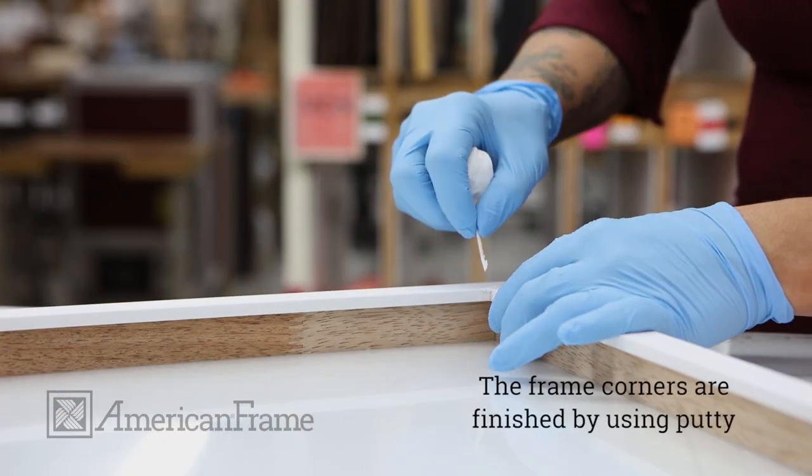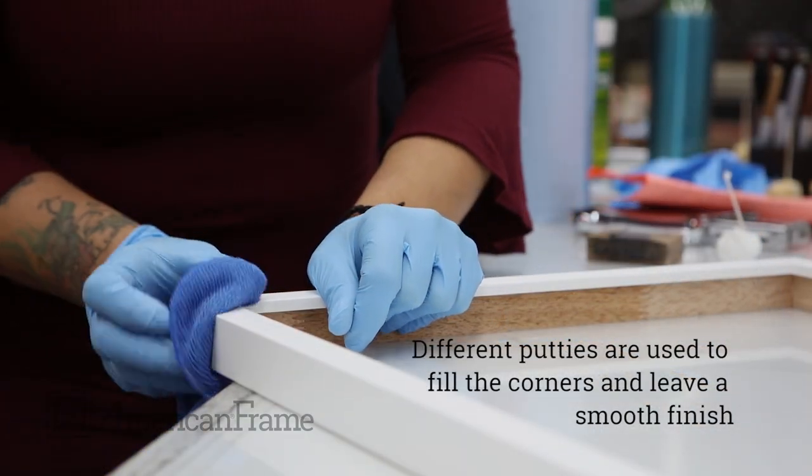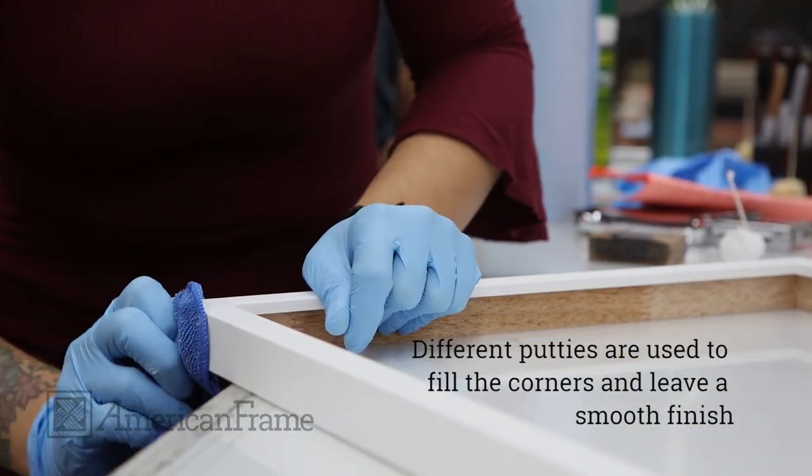From there, the frame is taken over to the finishing team to be puttied. Different colored putties are used to fill the corners of the frames to give a smooth, finished look.